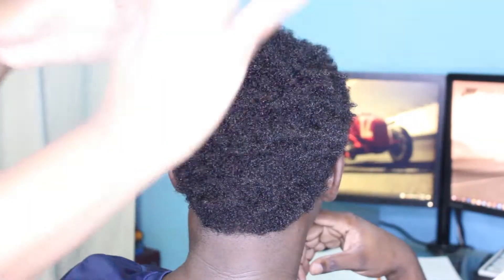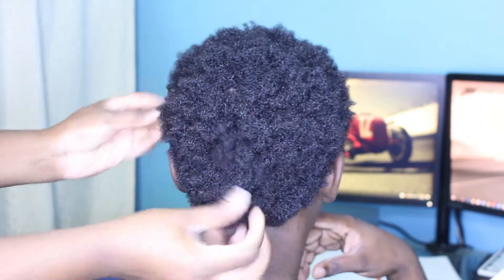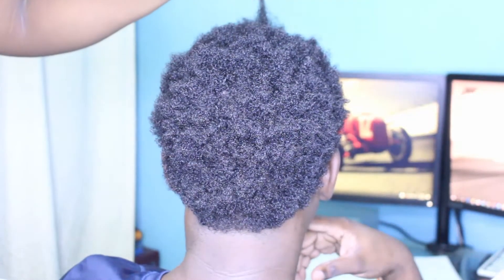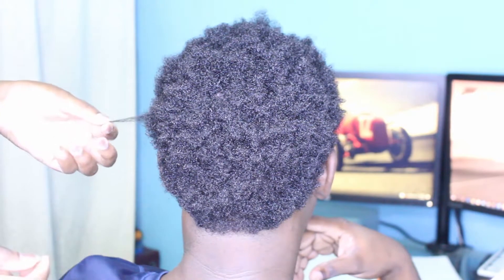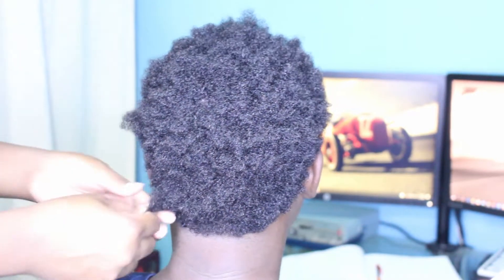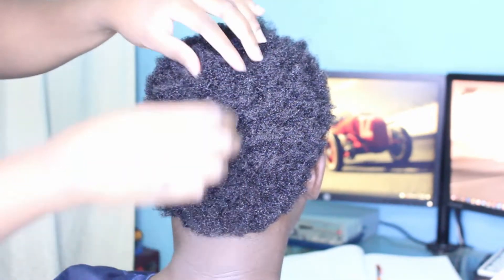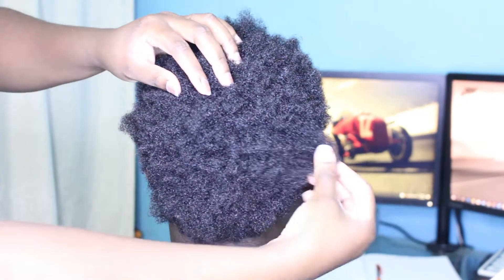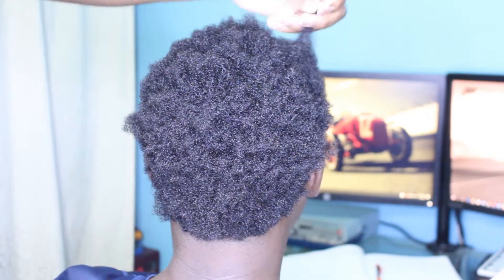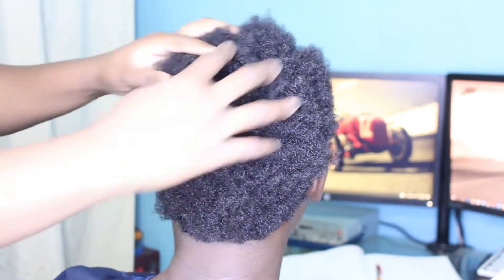Hi guys and welcome to my channel. In this video I'm going to be showing you how you can achieve nice fluffy, well-moisturized looking twists on short natural hair. My muse today is actually my brother. He is growing out his hair and I just want to let you know that his hair is not long — it's about two to three inches. So I am going to be attempting some mini twists on all of this hair.